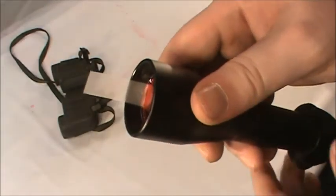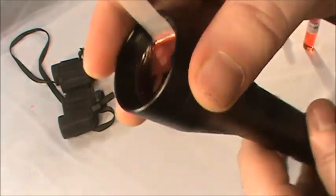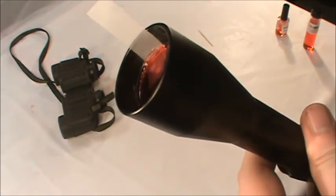Another benefit of this cleaning method is that no particulates can reach the surface of the lens once the polymer is in place. This allows you to clean sections such as the threads on the inside without getting anything on the lens itself.